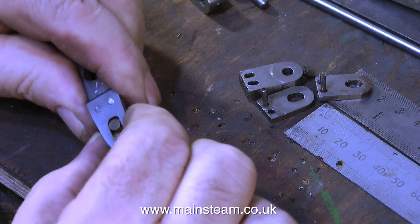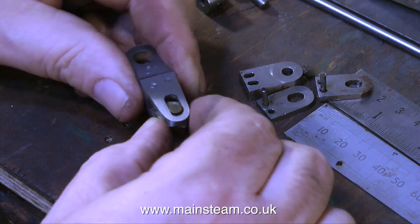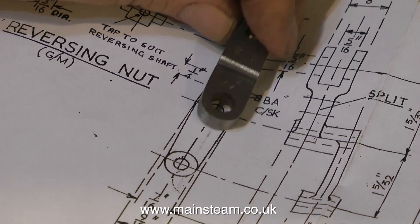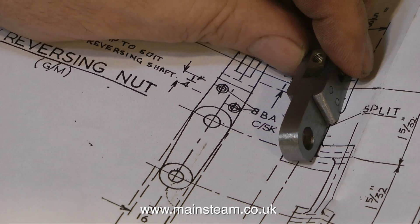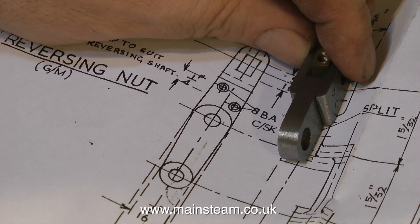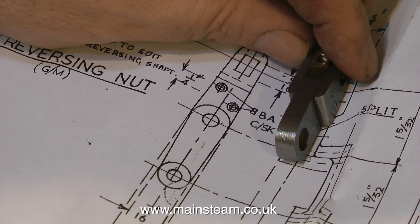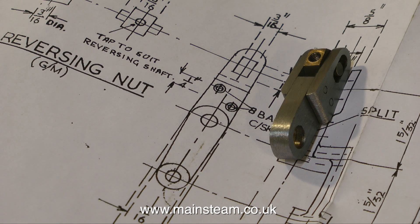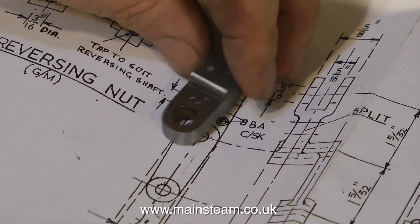I freely accept it is not identical to the construction on the drawing, but it works fine. It's more or less the right shape — it sits on the drawing, which means it's the right size. And most of all, it will make the engine work. Thanks for watching, and I hope you found it useful.